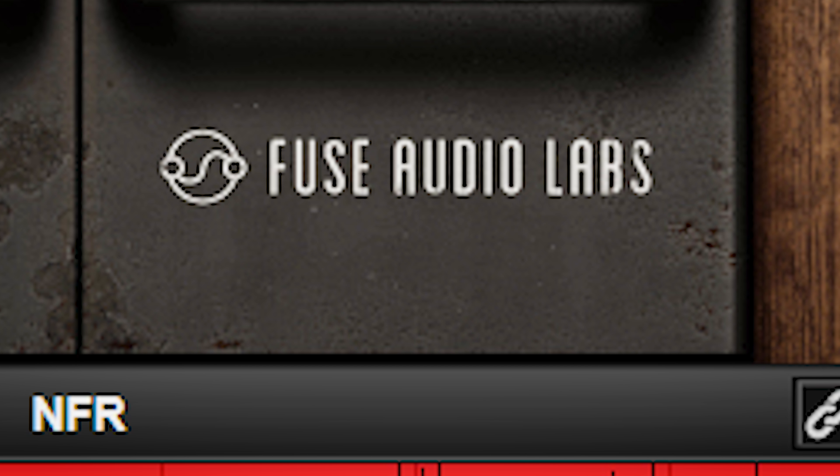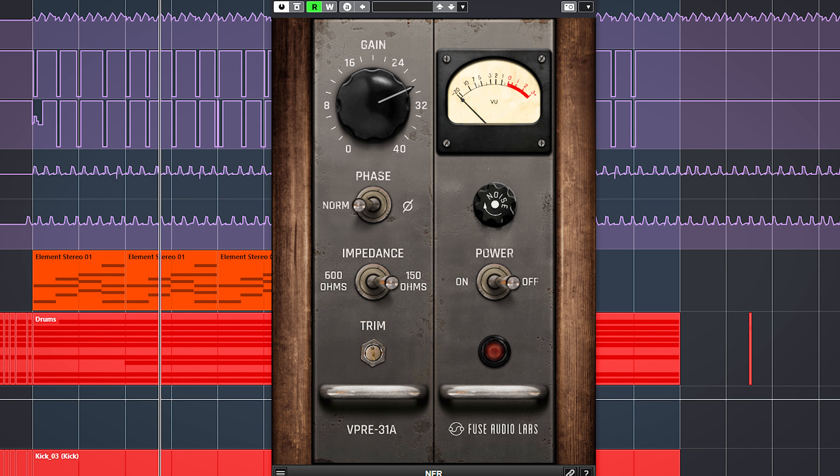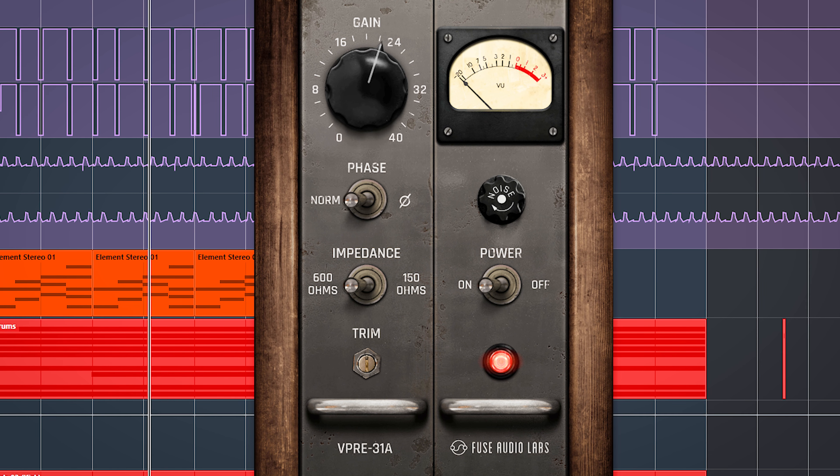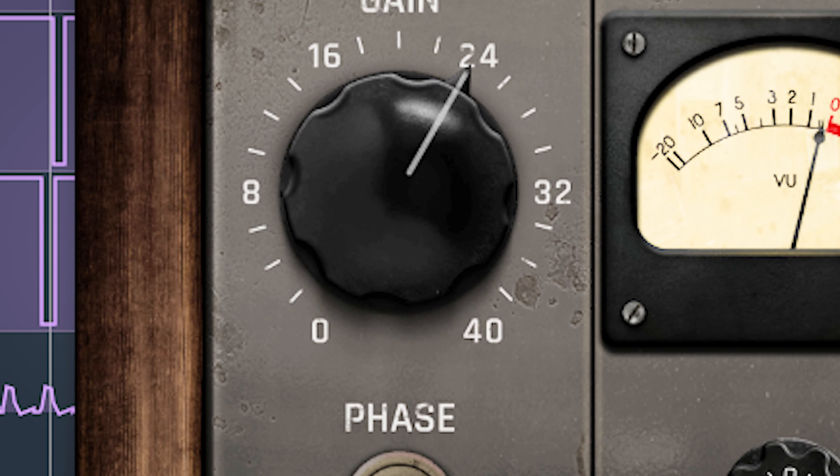The Fuse Audio Labs VPRE31A is a 1960s germanium preamp emulation with a ballsy sound. The plugin is made to be driven hard and adds thickness and grit. So let's put it to the test. I'm Marlen and welcome to the White Now Studio.